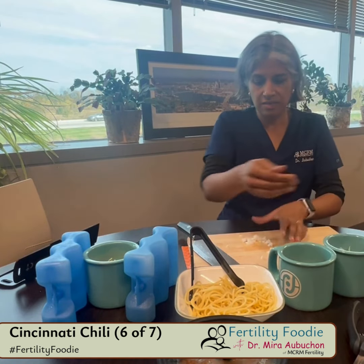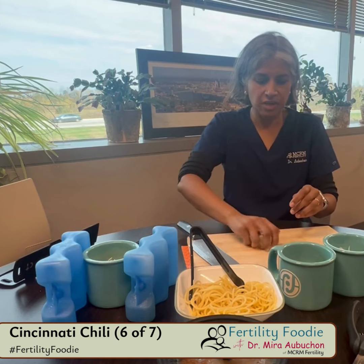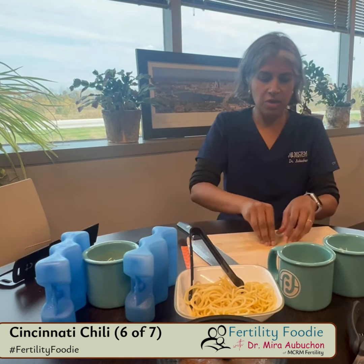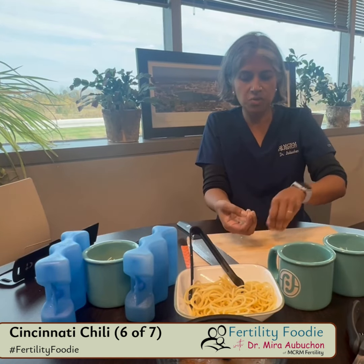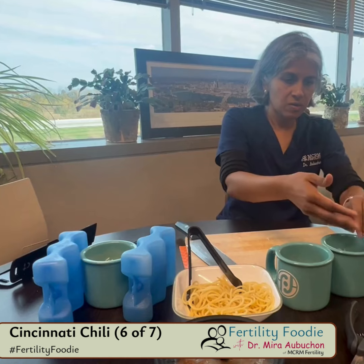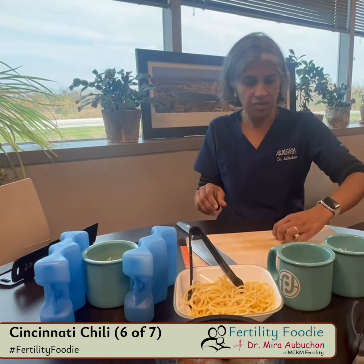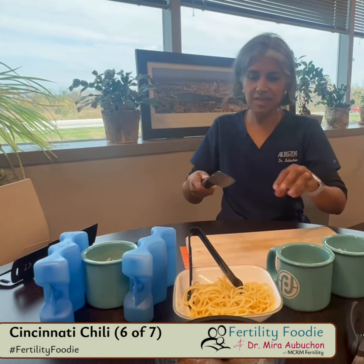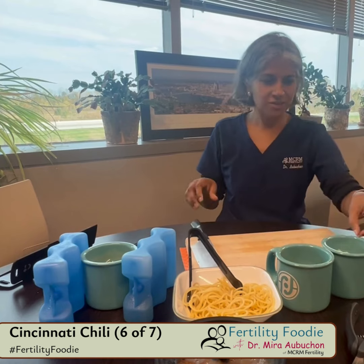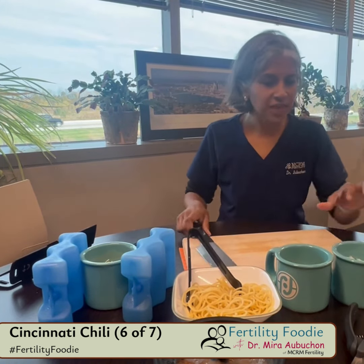In Cincinnati there are contests over different kinds of chili. This can be as low brow or high brow as you want it, and I'm sure my former peeps in Cincinnati will take issue with how I'm making it today, but they're not here, so this is how I like it. And so that's the onions.